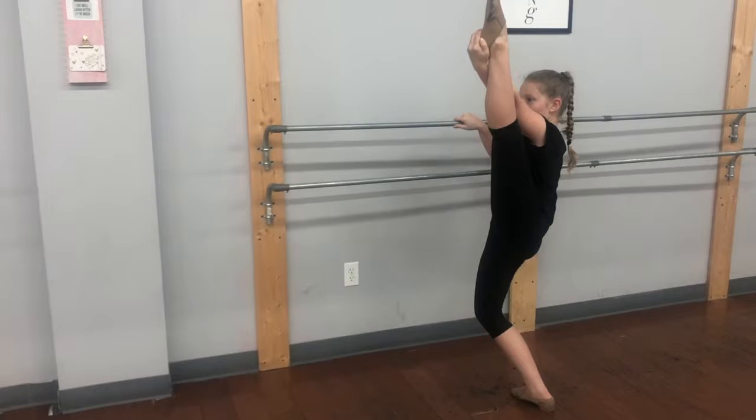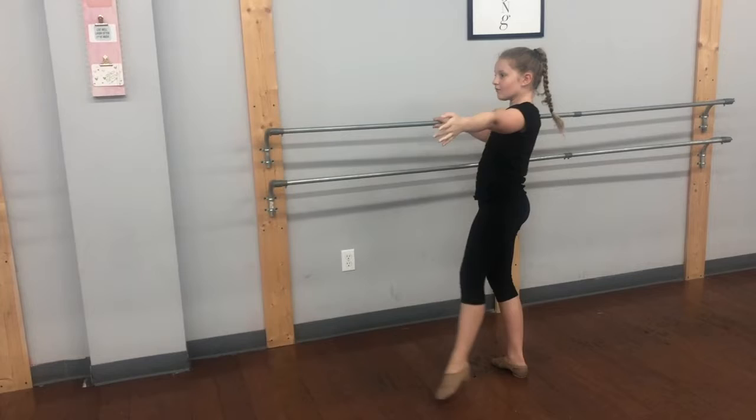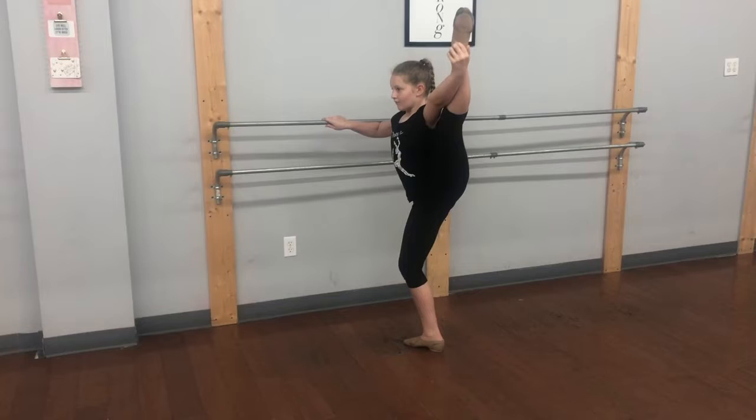Pulling that leg a little bit closer to our face. Extend. Straighten the standing leg. Control, lowering it down. Repeat to the side. Keeping that left hip dropped down. Standing leg is straight.